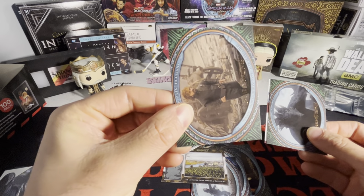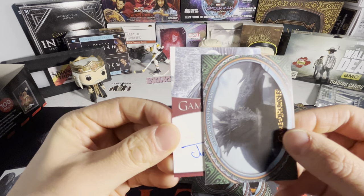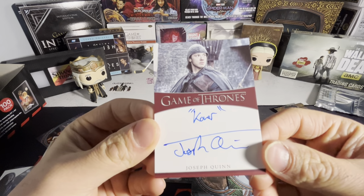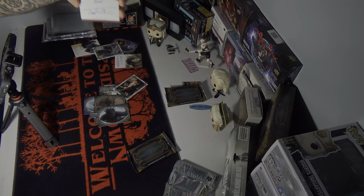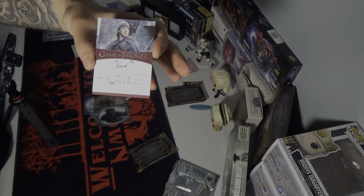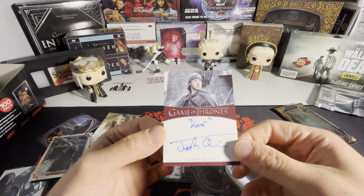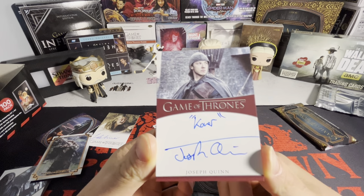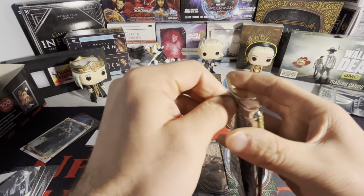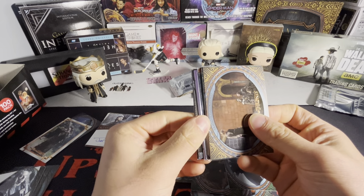We have an inscription auto here — it's not numbered. Oh shit, we got Eddie Munson! We got Joseph Quinn on the inscription auto. That's actually sick. I'm probably gonna sell it just because I'm not a fan of the inscription autographs, but it would probably be a decent card to sell on eBay. And this pack has a sleeved card in it — it's probably one of the metal cards.